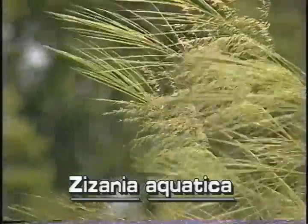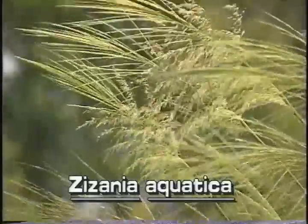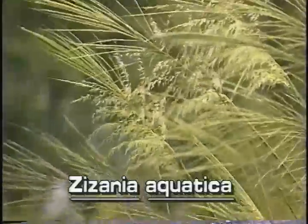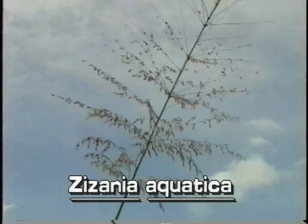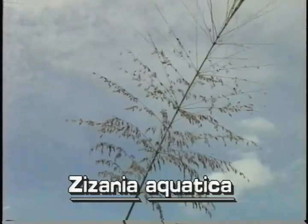Wild rice's large inflorescences grow at the top of the stem. They are up to two feet long and a foot across. The inflorescence is an open panicle which has many wide-spreading branches and branchlets.